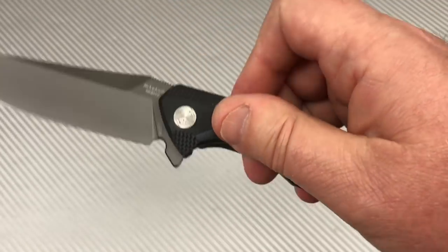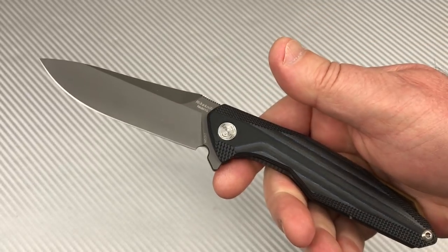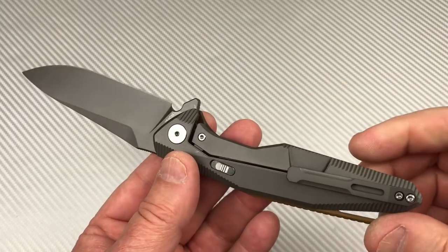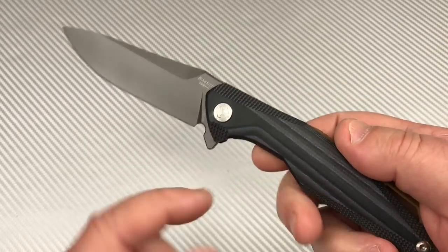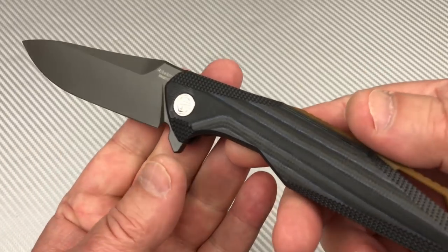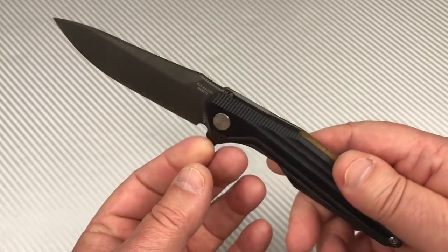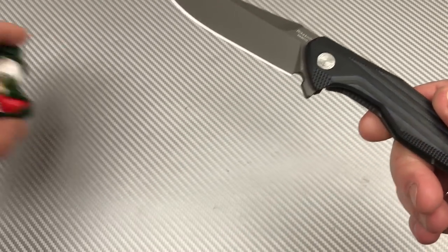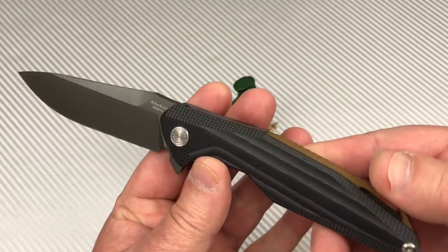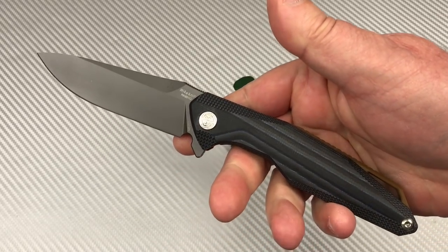It's made to be much more affordable than a lot of their knives, and more scratch resistant and durable — a worker knife. Yeah, I think so. I like it — I think it's a great option. I'm kind of glad Reich came out with this.